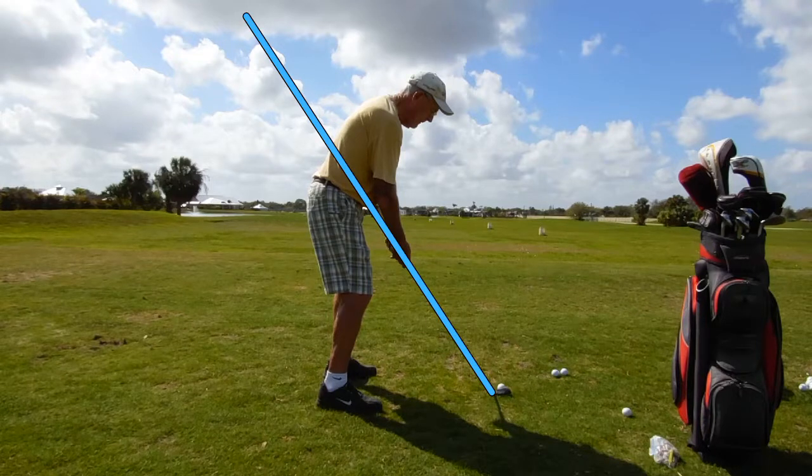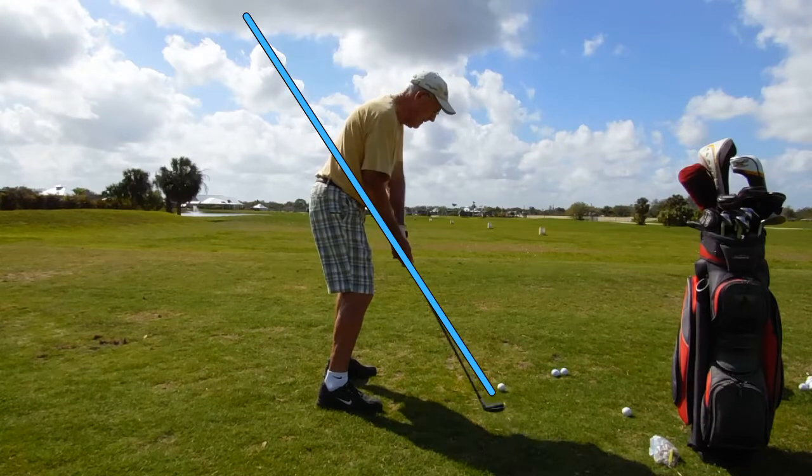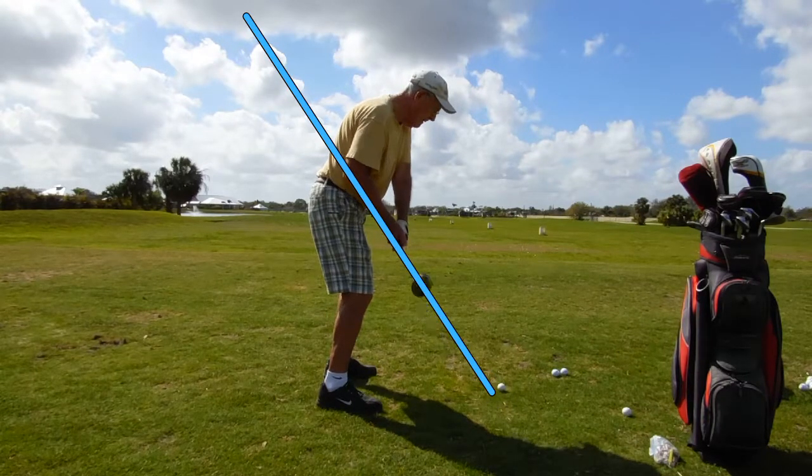It looks slow because it's day speed, but it really isn't all that slow. Well, maybe it is. Right there — everything's good. Now watch what happens right about now.